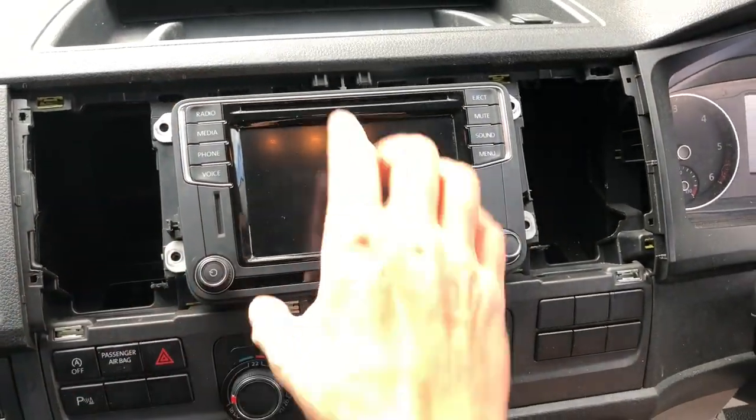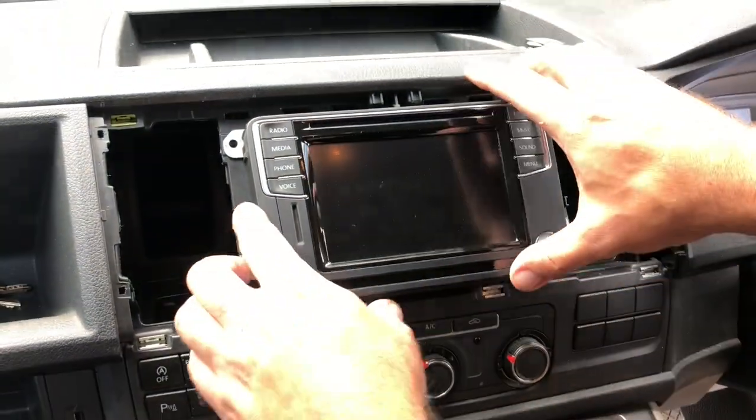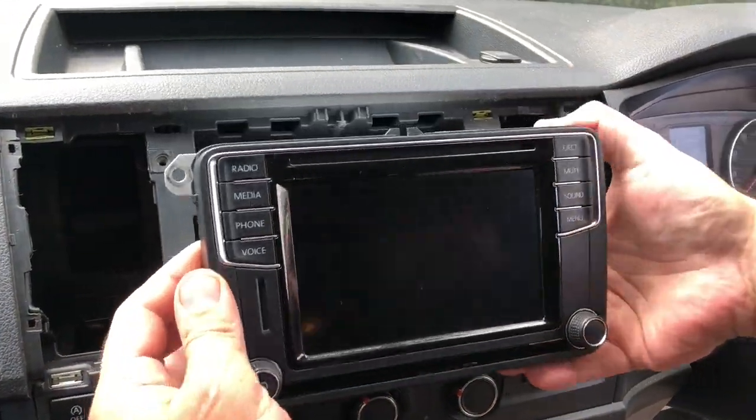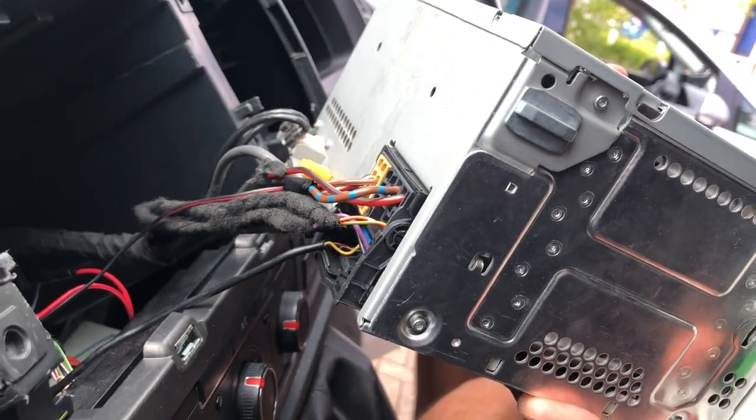Once we've got the screws out, we just need to pull the unit out from where it sits, and at the back we will have all the connections that we need to disconnect.